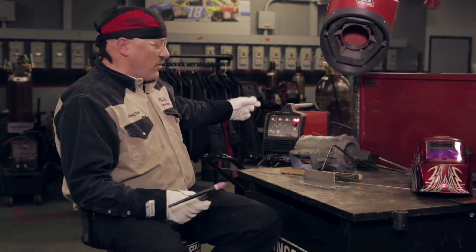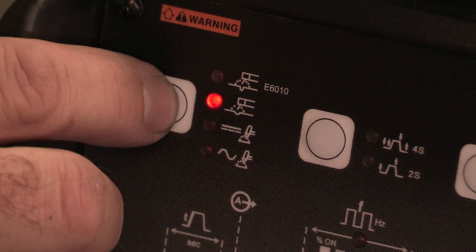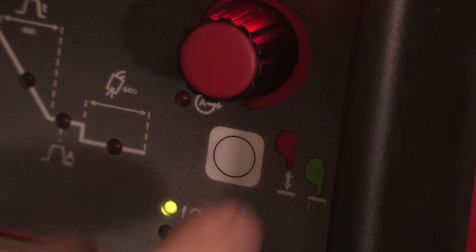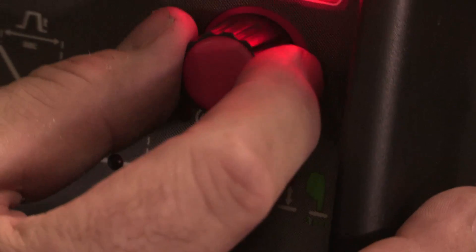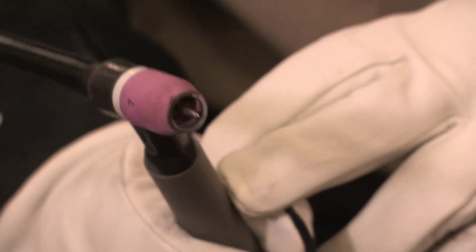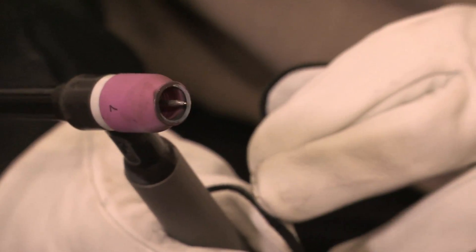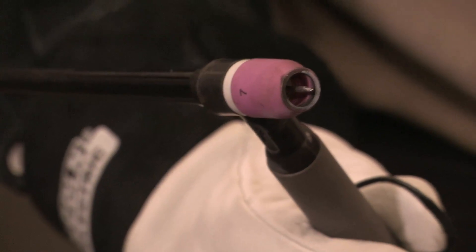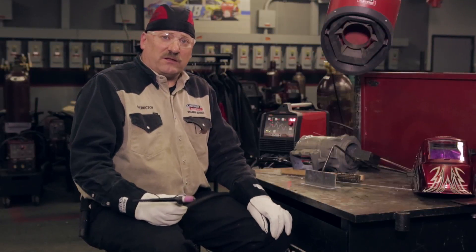Today I'm going to be using this V205T TIG welder. I have it set on AC polarity, just like welding aluminum, with the frequency set at 120 Hz and running about 80% negative balance. I've got a PTA number 9 torch, 125 amp torch, with a gas lens collet body. With inverters, they work best with an alloyed tungsten, even on aluminum and magnesium. I'll be using AZ92A magnesium filler metal from Harris Products Group — it has about 9% aluminum and about 2% zinc alloyed into the magnesium.